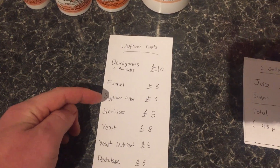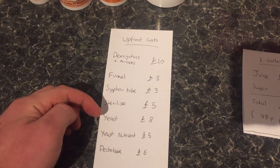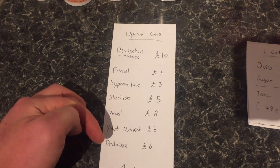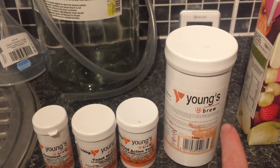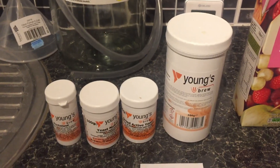And then you just need a funnel, siphoning tube, steriliser, yeast, yeast nutrient, and pectolase. So that's these things here. Once you've got these, they're going to last you for quite a long time — you'll make quite a few batches out of them.